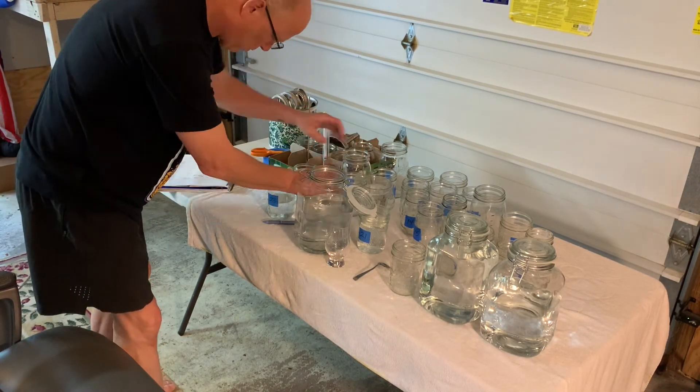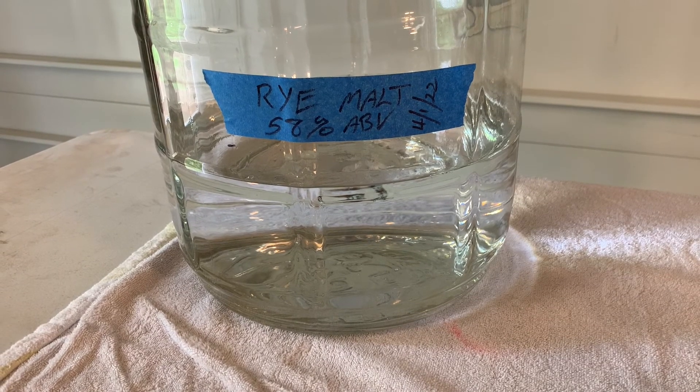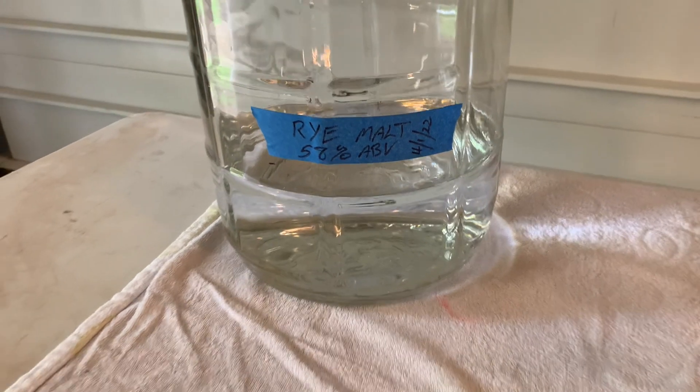The next thing I'm going to do, once I get all this collected, is put it in a barrel. That's my next video — I'm going to do a barrel video and show you what we do with that. It makes really good spirit. Peace out.